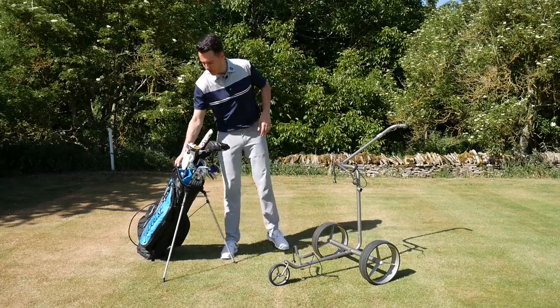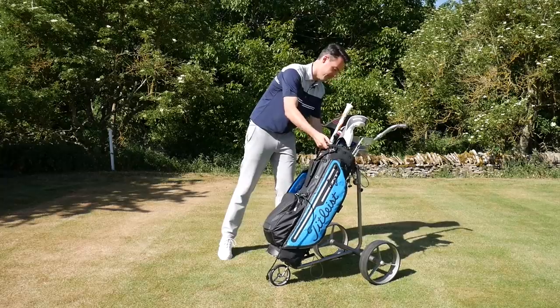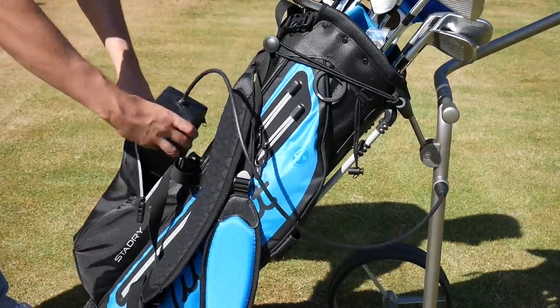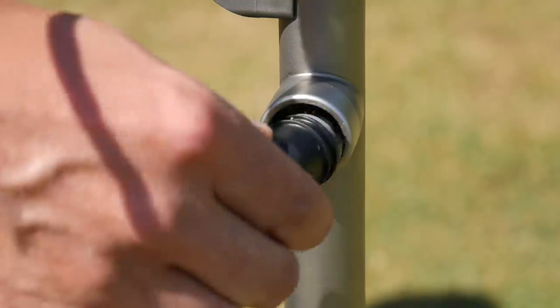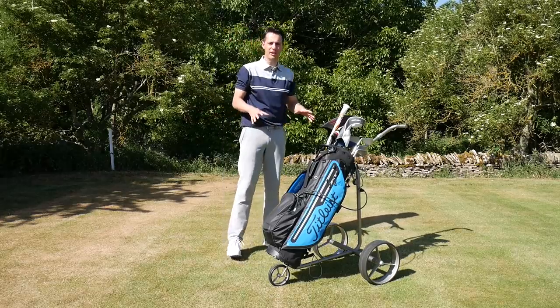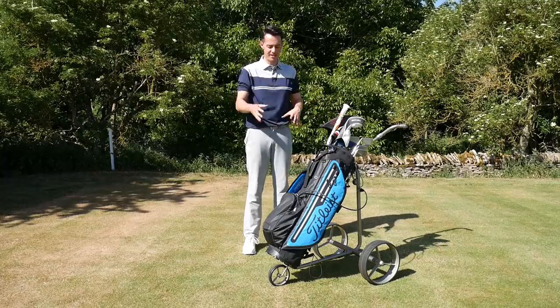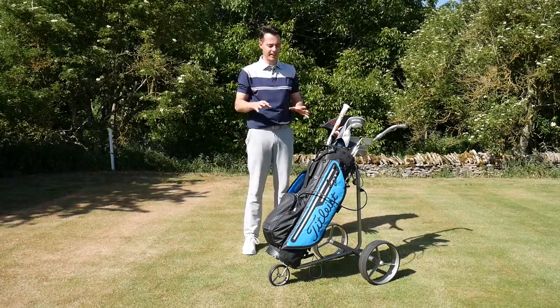One thing I don't like is potentially how the battery connects to the trolley. The battery itself is housed in your golf bag, and then a cable reaches over and connects into the hole on the trolley. So that is how it looks when it's out on the golf course — wires hanging out of a trolley into your golf bag looks a little bit odd, and I don't really like the look of that.